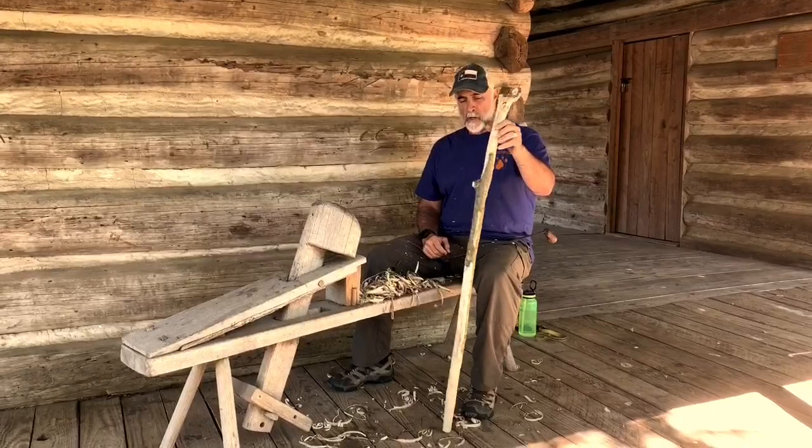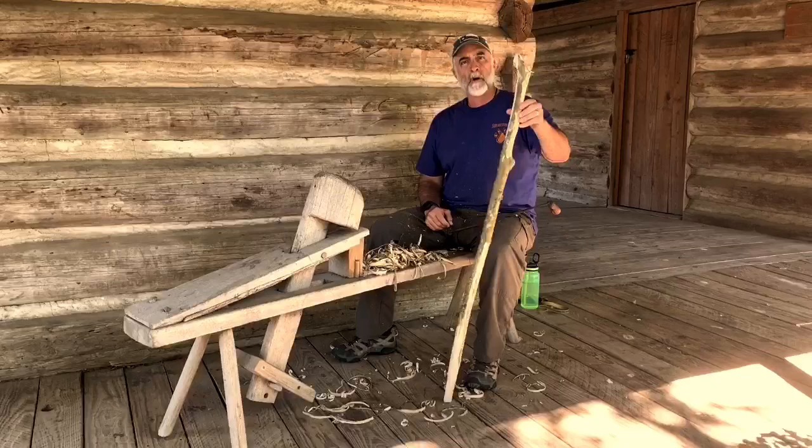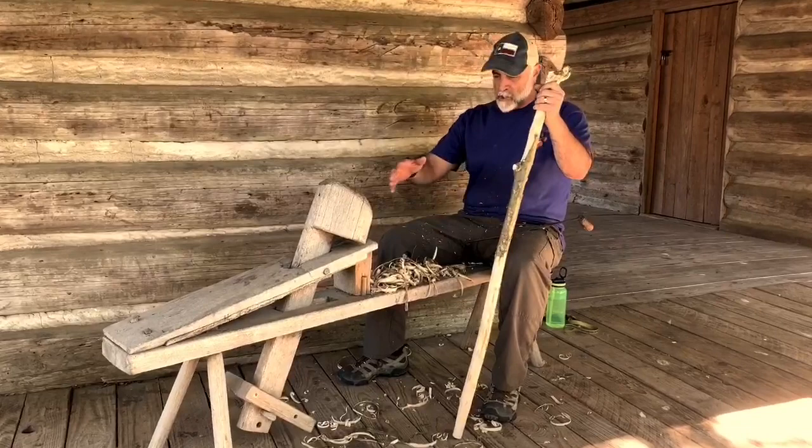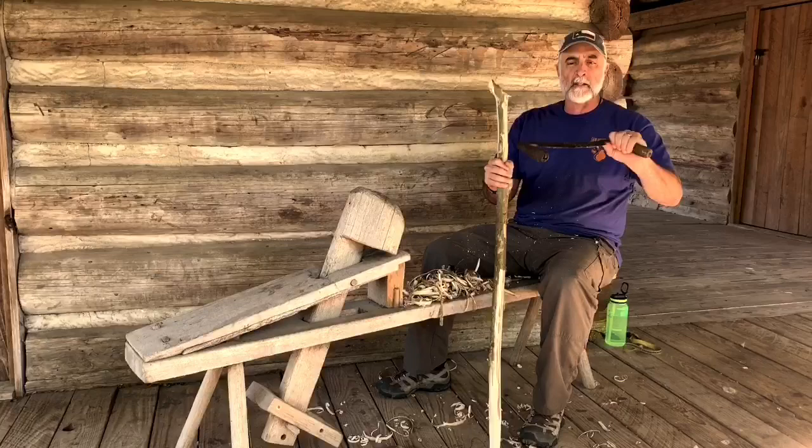What I am working on, if you couldn't already figure it out, is a walking stick. And to get my walking stick to the point that it'll be good for me to use, I'm using a couple of 19th century tools or implements. The first being what's known as a shaving bench, because I'm going to shave the wood off the bark. And then the second tool used in conjunction with that is a draw knife.